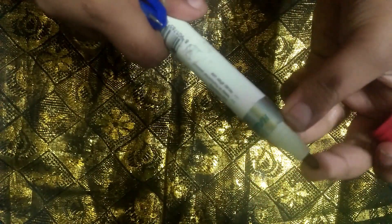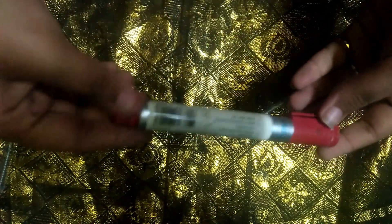We need an old toothbrush and an empty pen — it should be empty, see. If you're not having an empty pen, you can take an empty marker. I'm having an empty cartridge so I'm taking this empty cartridge. If you're doing it with a marker, I will tell at the last how to make it, so don't skip.